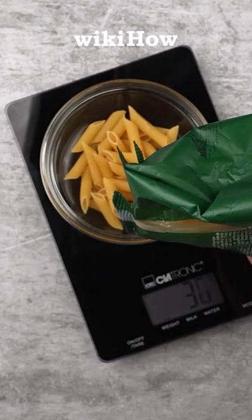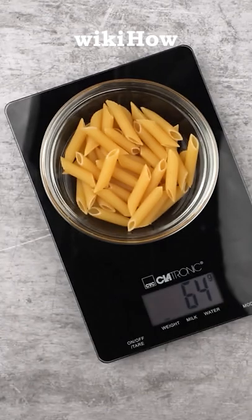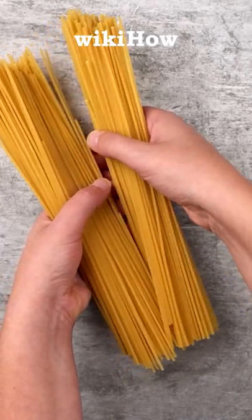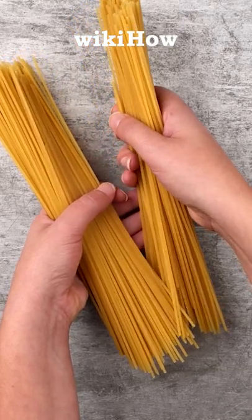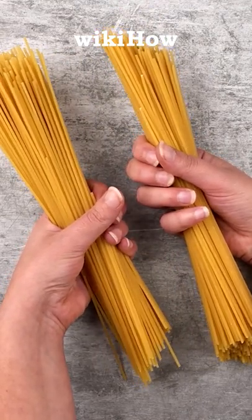You can measure spaghetti, fettuccine, spaghettini, cappellini, fettolini, or vermicelli using your hand. Place a bunch of pasta between your thumb and forefinger. One serving of pasta, or two ounces, will be equivalent to a bunch of pasta between your fingers with a diameter roughly the size of a United States quarter.